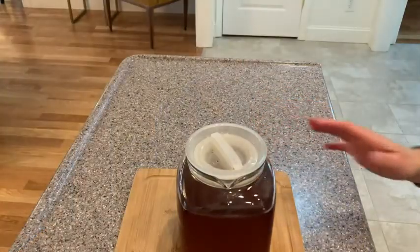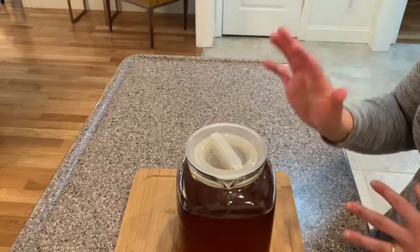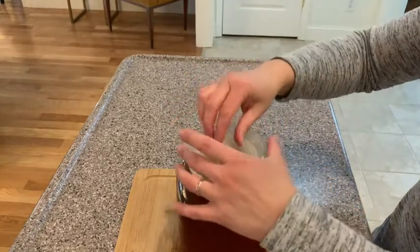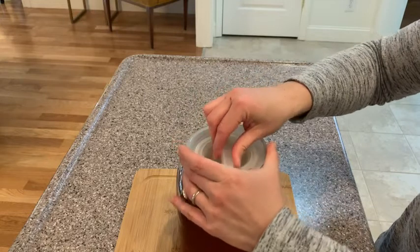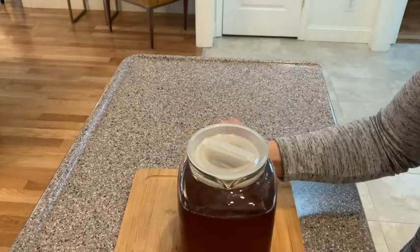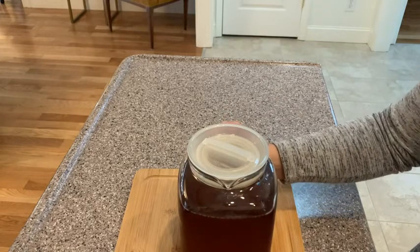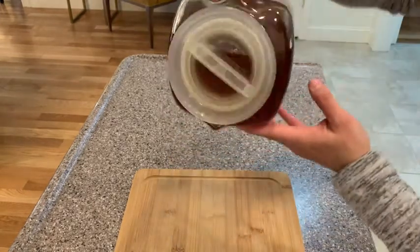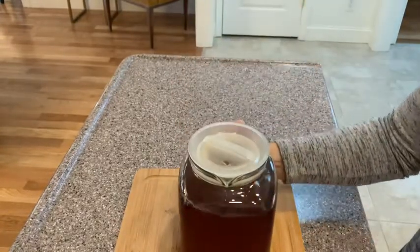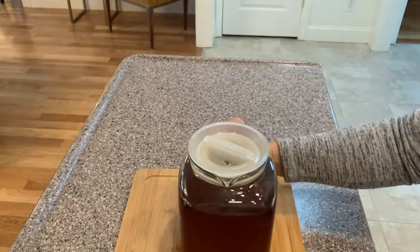So I have some iced tea in the pitcher and I just want to show you how the top works. You just pop the little top on, hold it down and turn this little dial here, and then you can actually pick this up. This is the real test — pick it up, flip it upside down. There is not a drop leaking out onto the board. How awesome is that?